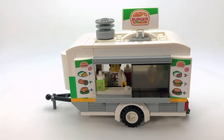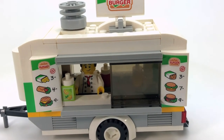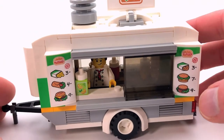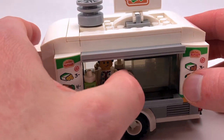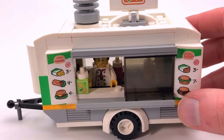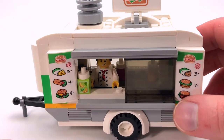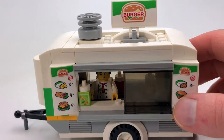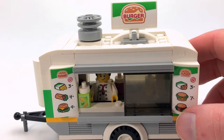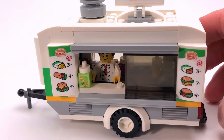And then of course you've got the range hood up top. For the front of the trailer, I tried to keep it as close as I could to what it was, because it has this sliding window which I naturally wanted to keep, and of course the menu boards too. I didn't end up keeping the large burger sign that was on the previous set, but that's okay.